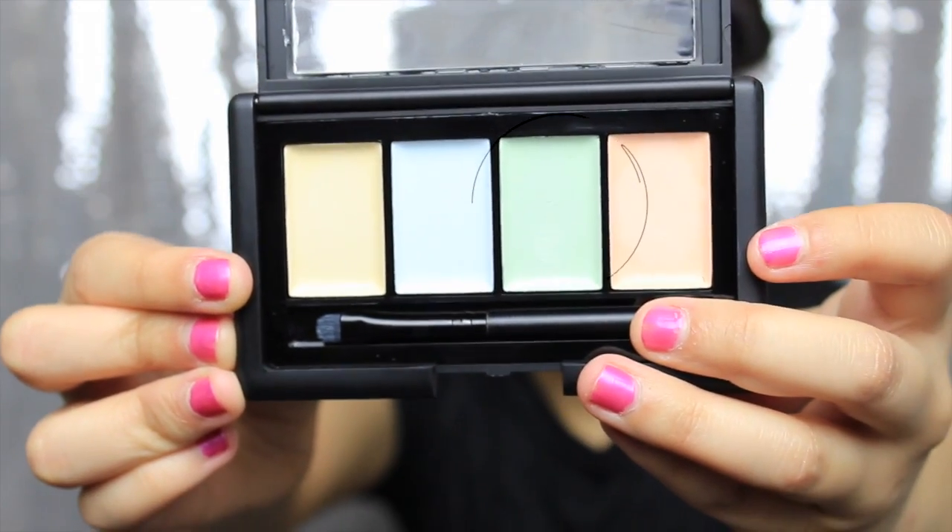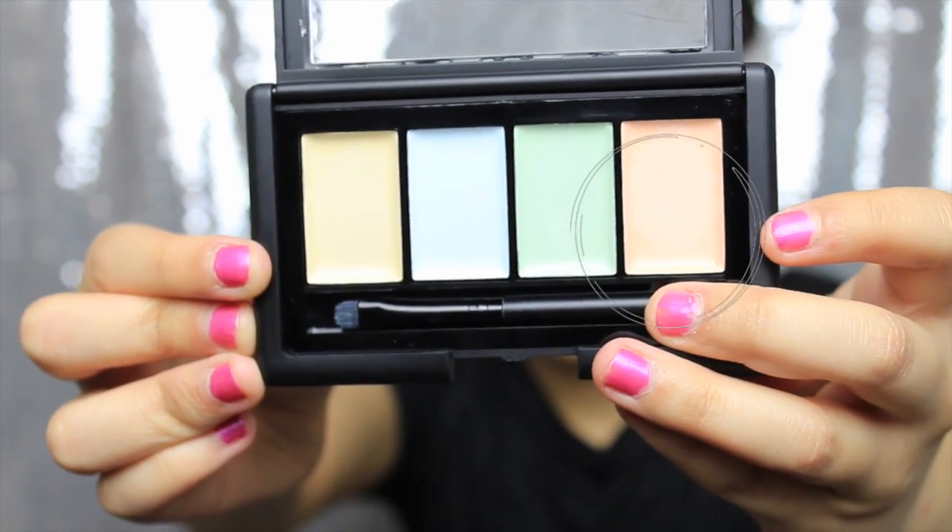We'll test it out. It also says in the directions: use the green to help neutralize and cover red spots such as pimples and scars. Use the pink shade to help brighten dull yellow tones and to highlight the inner and outer corners of your eyes. Blend a small amount of chosen corrective color into the desired area, then apply concealer or foundation on top to hide the color. Now, these directions don't say exactly which one is for dark circles. Usually that's a reddish-orange tone, but they don't have that here.